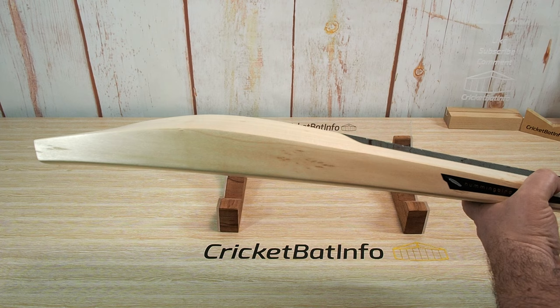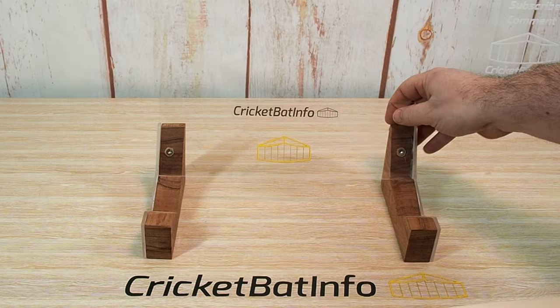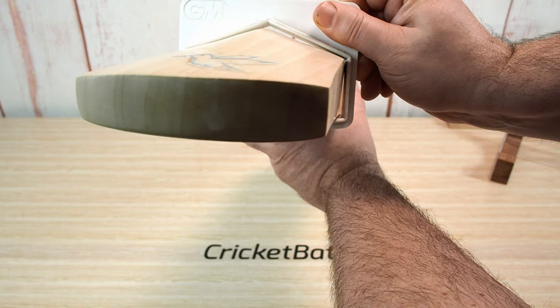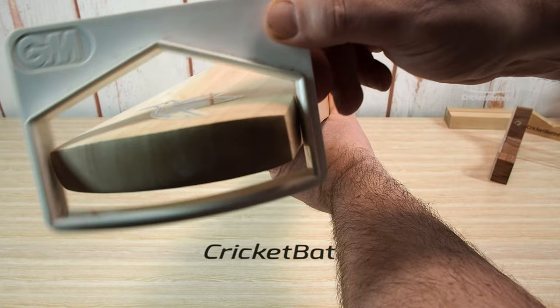The profile is very much a mid to mid-low profile. It's a big bat and not to be confused with something that's going to be on the light side. Nice and full through the profile — look at that, nice full profile, almost reaching the top and it's full all the way through. There seems to be a tiny bit of narrowing, but edges are nice and big with that nice full players shape.